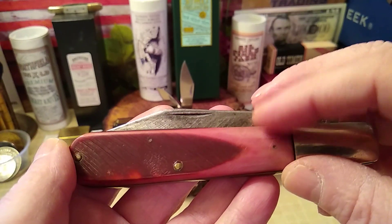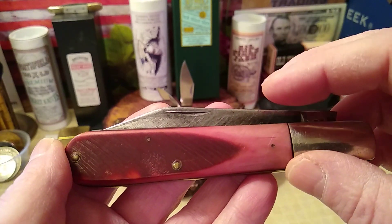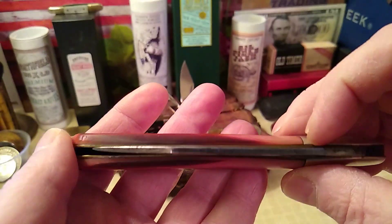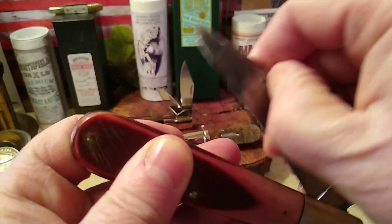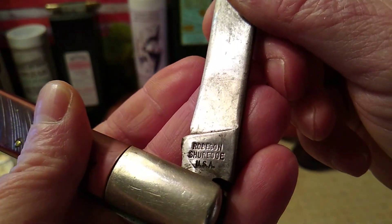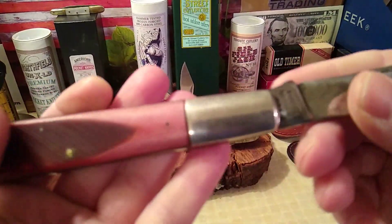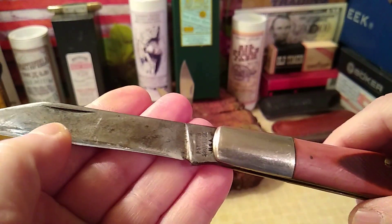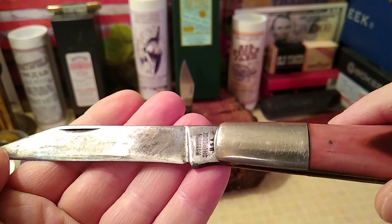If you look at some of the newer stuff, it looks exactly like the color of a strawberry — a deep purplish pink. But this is a pretty cool knife. I paid $20 for this one. It's a workhorse. There's no half-stop on it. Robeson Sure Edge USA. And all their vintage stuff is outrageously priced. The market's going crazy for Robeson right now, especially the vintage stuff.